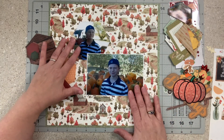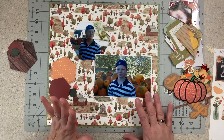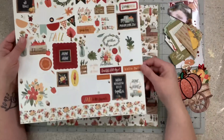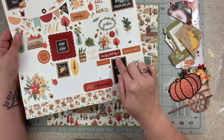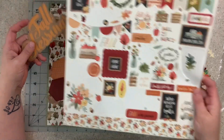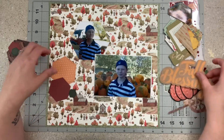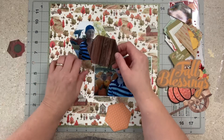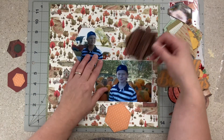Now I have a couple of title options. I still have this 'Fall Blessings' and then I was thinking I don't always need a big title — I could do 'Hello Fall,' 'Beautiful Fall Day.' I don't know if these are quite big enough but we'll see. I do like this one; I keep bringing it back for each page kit but it hasn't made it yet.